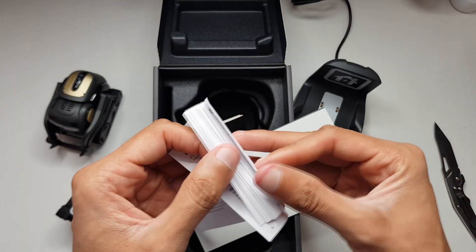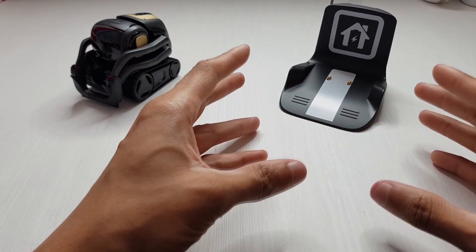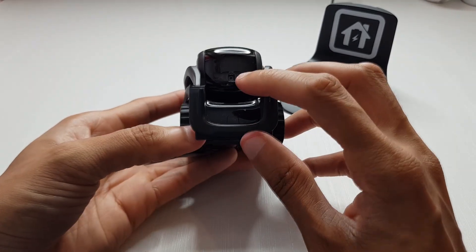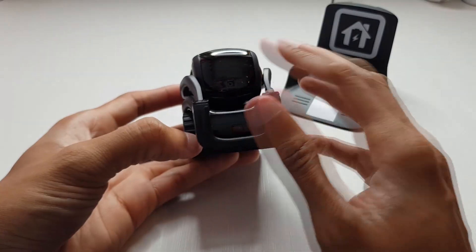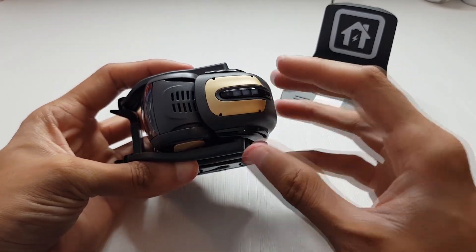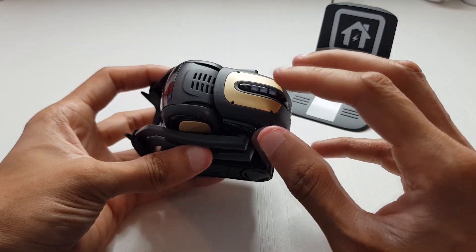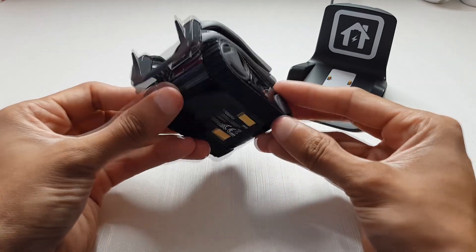I've just plugged in the charger - make sure you use a 5 volt 1 amp charger, otherwise Vector is going to charge up very very slowly. Getting on to the little fella himself: you've got the camera there, some infrared sensors along the front, a little display to show his eyes, four directional microphones so he can get a feel for where you're speaking from, and the power button along the top.